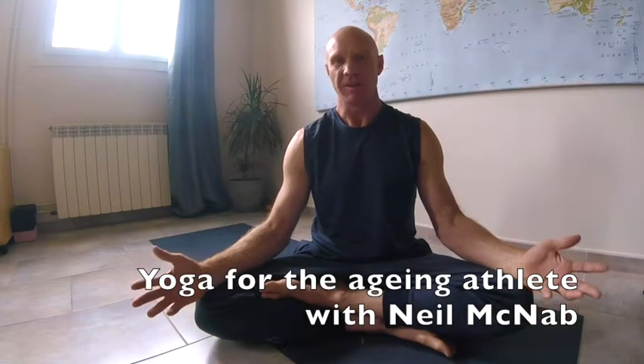The world's in isolation, we're in lockdown, so to keep ourselves busy we're going to do some yoga and keep ourselves healthy. What I'm going to try and do is run through some of the movements and breathing and yoga that I use every day to keep myself healthy as an aging athlete. So this is yoga for the aging athlete, and this is our lockdown project.